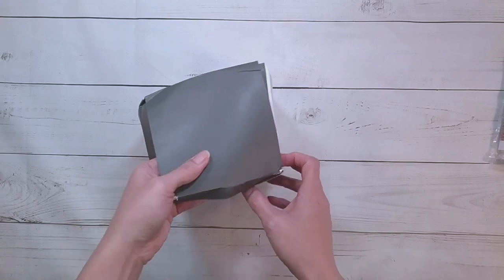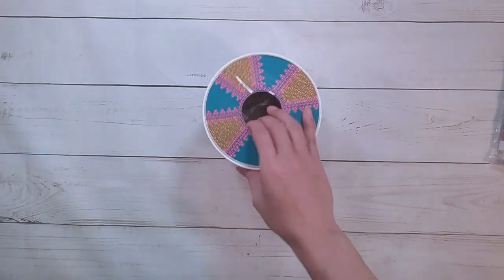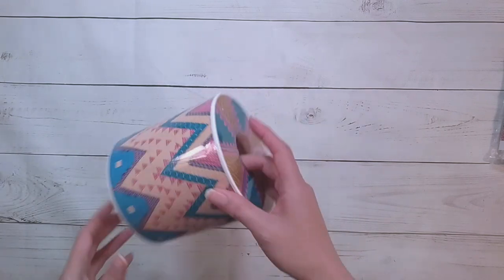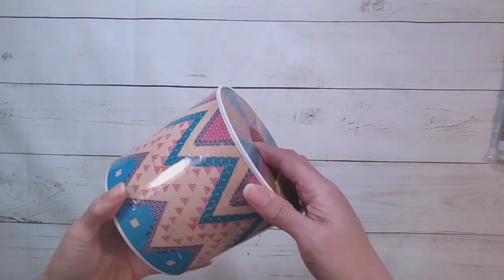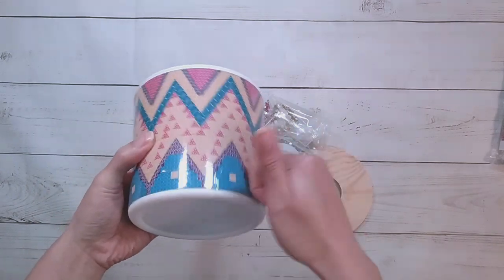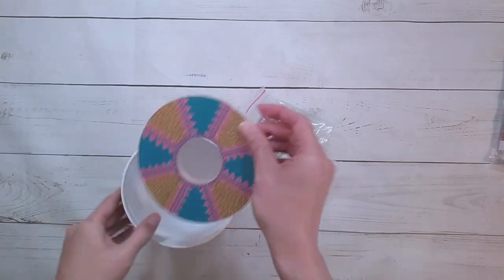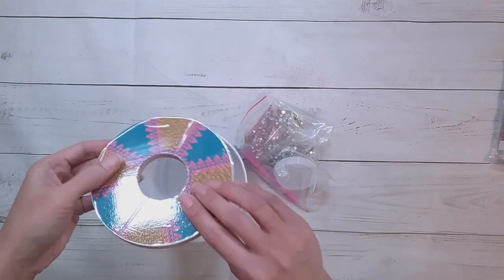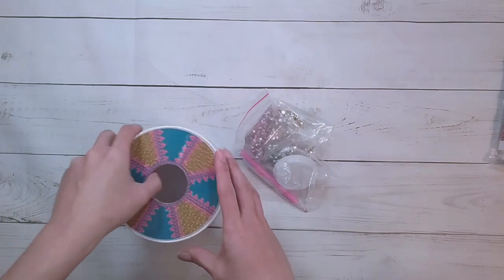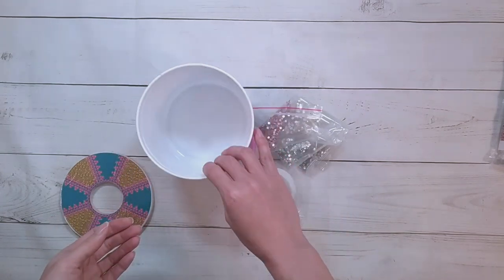So let's do the thing in the box first. The box did get a little squished but we'll see if the item inside is okay. The thing inside does look fine. This is supposed to be a tissue box — the bottom part seems like a plastic bucket, and then the top part for the lid is like a wooden disc.